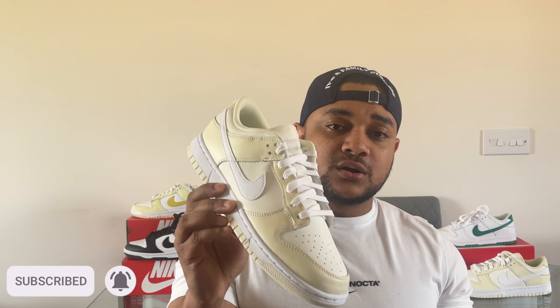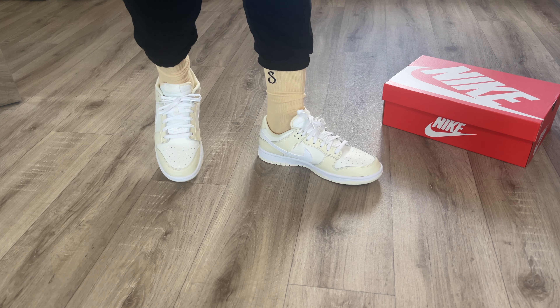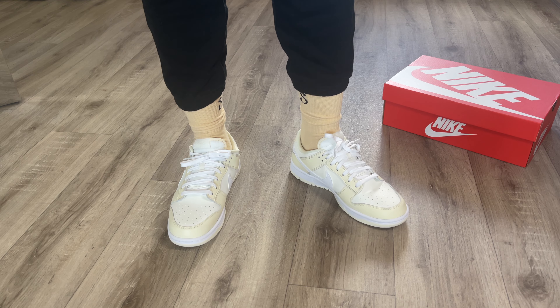When it comes to sizing, I always suggest going true to size on a Nike Dunk Low, Nike Dunk High, Jordan 1 Mid, Jordan 1 High — anything Nike-related, go true to size and they fit absolutely perfect. I went true to size on these and they fit perfectly. I think the materials will hold up well so I don't really think I'll need a crease protector just yet. So if you're usually a UK 7, go for a UK 7 and you should be fine.